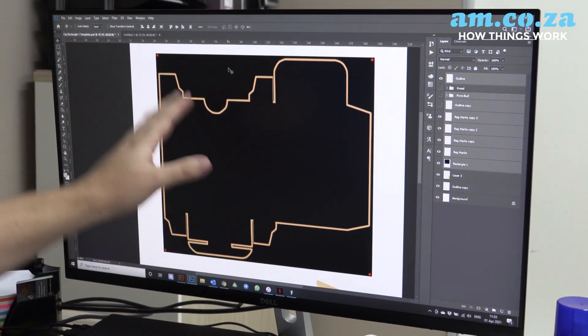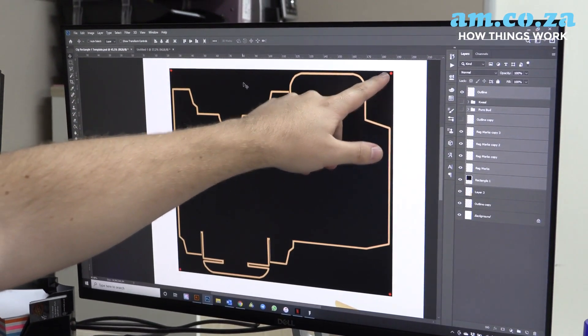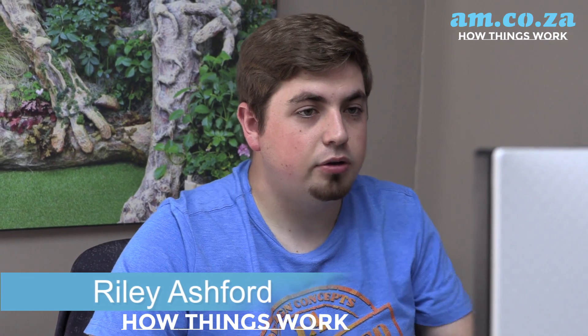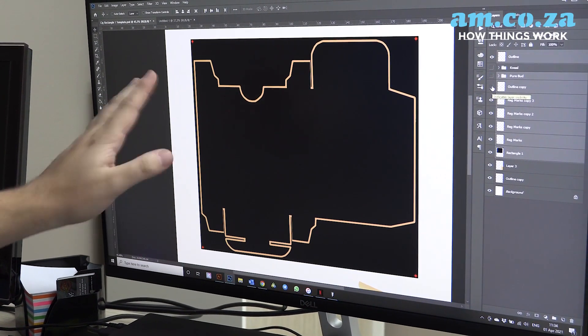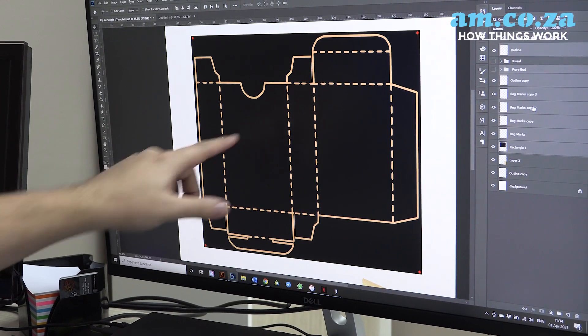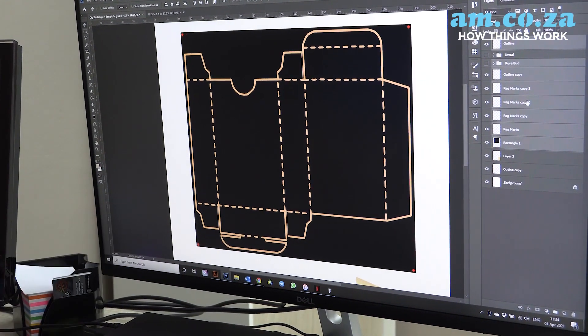Before I start designing anything inside my template I need to make sure that I've got my registration marks in all four corners, so that I've got them there for when we need to laser cut out the outline of the box. I've taken away my fold lines simply so that I can see my outside box, and then we bring them back in when we start to design, so that we know we're not going to put our artwork in the middle where it's going to be folding around the box.